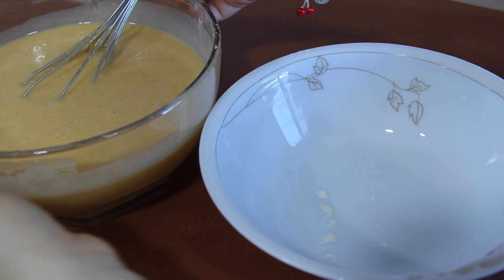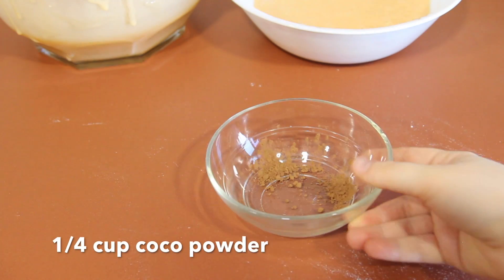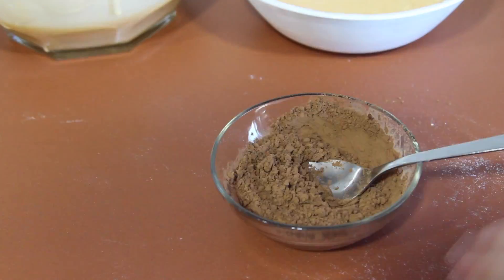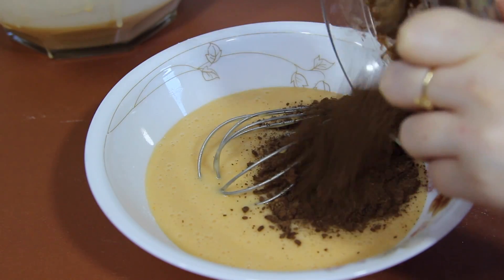Add half of your batter into another bowl. In a small bowl, mix together 1/4 cup of cocoa powder and 2 tablespoons of milk, then add it to half of your batter and mix together well.